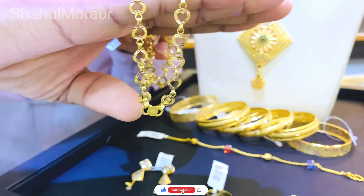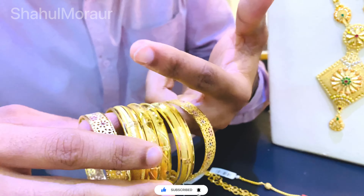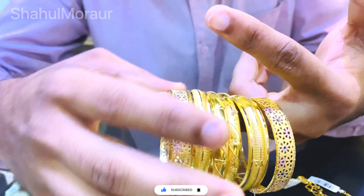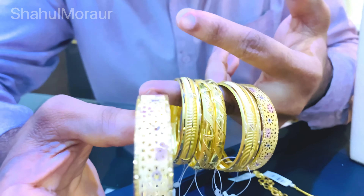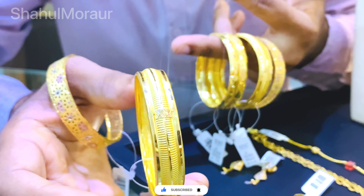4th point - the chain is mainly used in the third chain. One chain is for daily use. The chain is 4 grams. Another chain is 8 grams. There is also a 1 gram chain. It is a simple daily use chain.